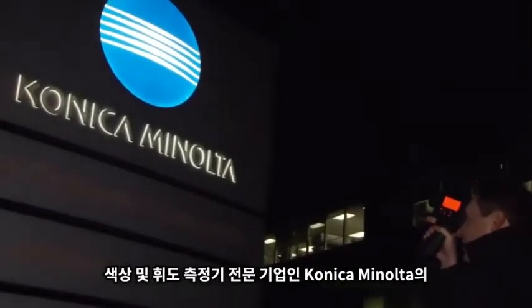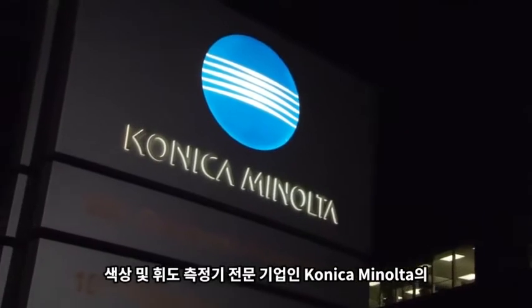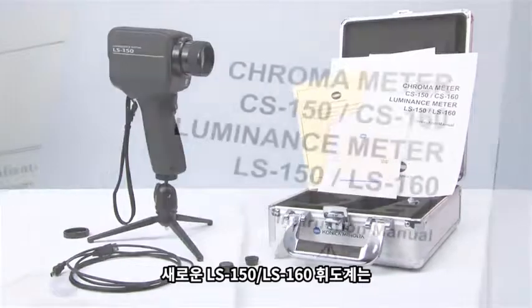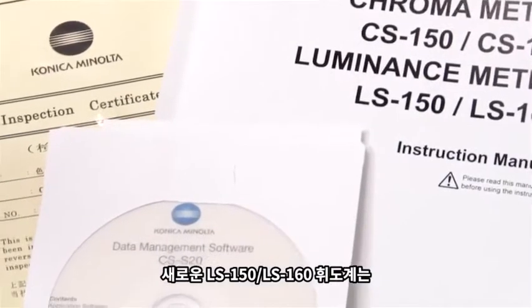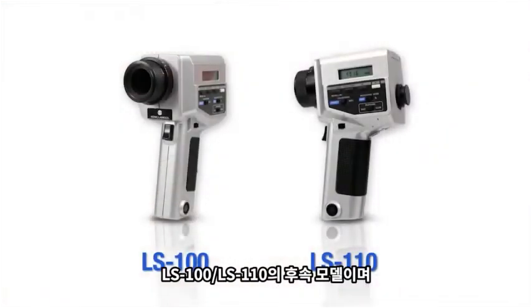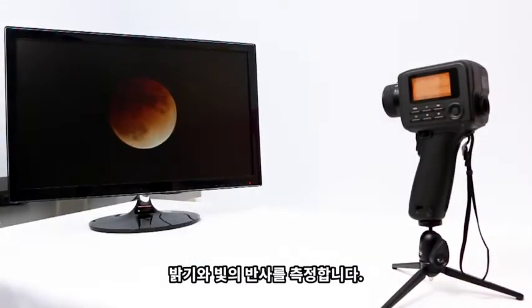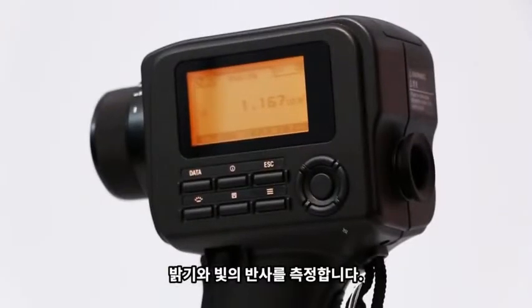Konica Minolta Sensing, the standard for measuring color and light, introduces the new LS150 and LS160 luminance meters. Successors to the LS100 and LS110, these filter-based spot meters measure the brightness and reflection of light from next-generation displays.